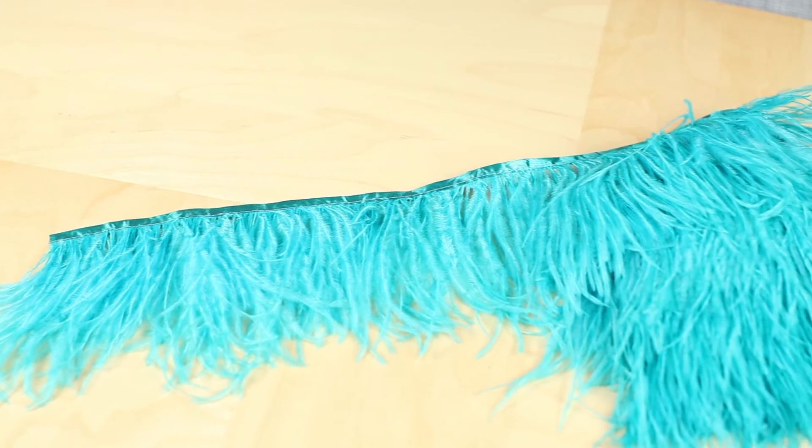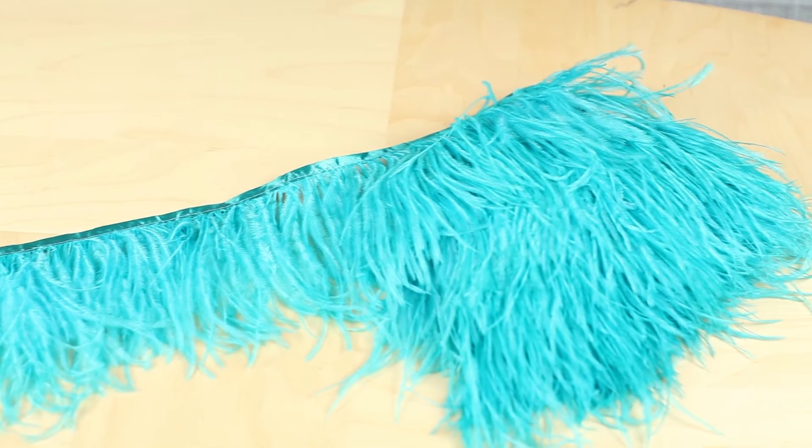What part of the ostrich is the fringe? If you've ever seen an ostrich feather in person, you can probably guess. Fringe is made by stripping an ostrich feather of the flue and stitching it between a folded ribbon. It gives you the flowing beauty of an ostrich plume that you can put anywhere.